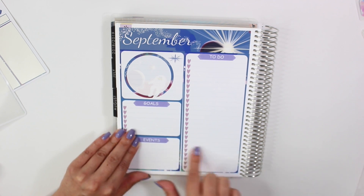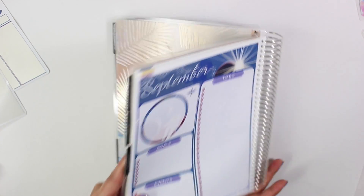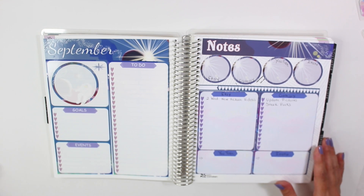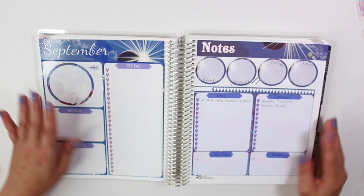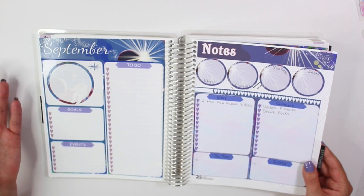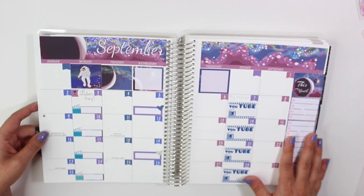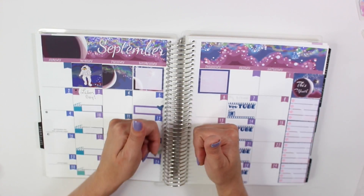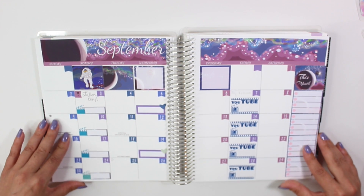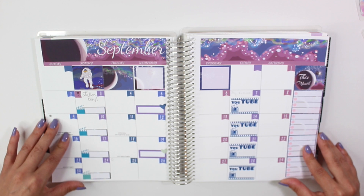That is a look at my note kit and my monthly kit. I hope you guys enjoy the brand new Odyssey collection — we worked so hard on this and I absolutely love it. If you did enjoy it, don't forget to give this video a thumbs up and subscribe if you haven't already. Thanks again for watching everyone, and I'll see you in my next video. Bye!